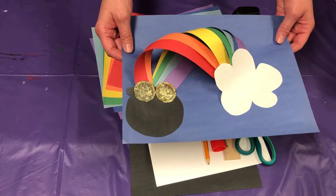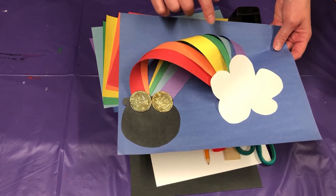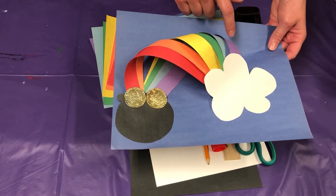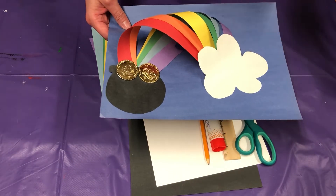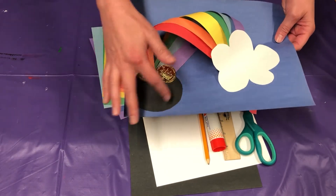So what you're going to need is your construction paper, and you're going to need the colors red, orange, yellow, green, blue, indigo, and violet. You're also going to need white construction paper for your cloud, and whatever color construction paper you like to make your pot of gold.